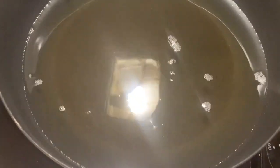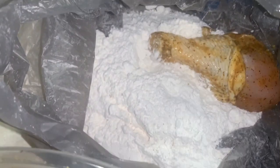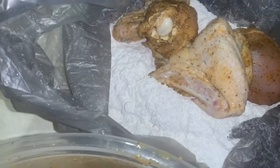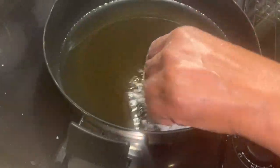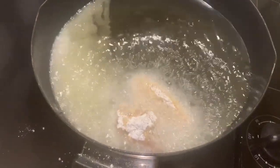Now I will batter my chicken. I'm battering the chicken, and now I will give it a shake and put it into the hot oil. Please be careful putting your chicken into the hot oil.